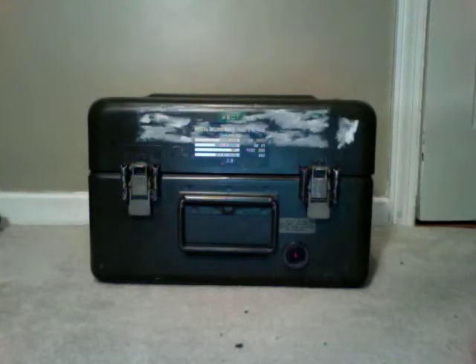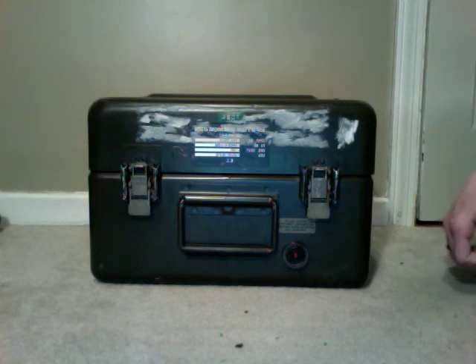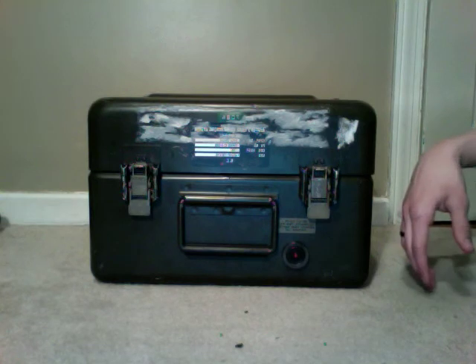Hey YouTube, this is going to be a review and kind of a video on my bailout box — a little different than a bailout bag. I want you to tell me what you think of it, what you think I should do to it. I've done a lot to it.